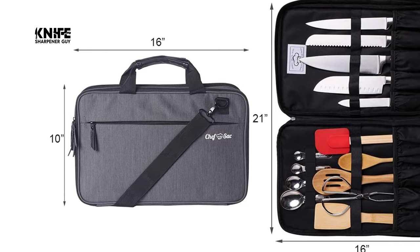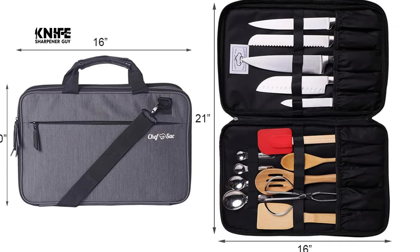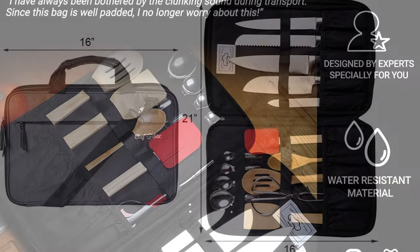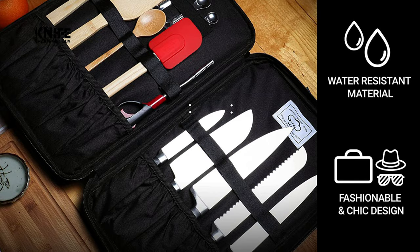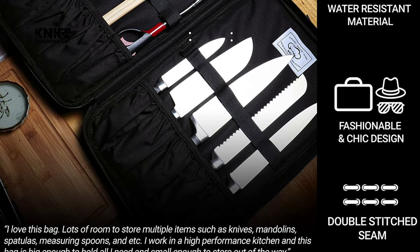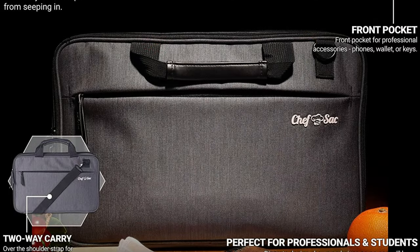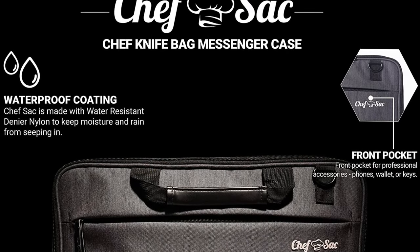It is also lightweight and features an easy adjustable shoulder sling strap for your ultimate carrying comfort and travel mobility. For the head chef, sous chef, line cook, or culinary student, this is the ultimate chef bag to carry your money-making tools. Solid build, compact size, spacious and secure storage, and modern design are all the values a chef wants.